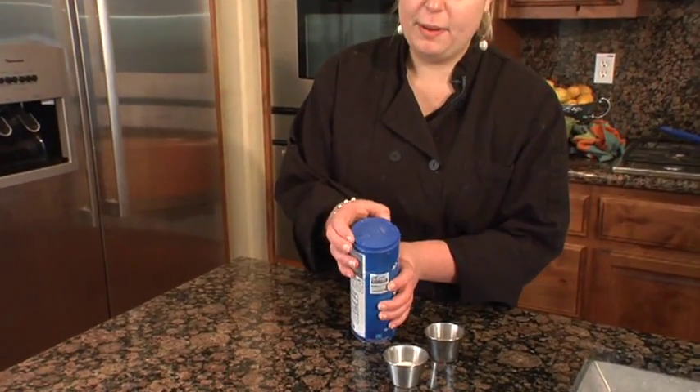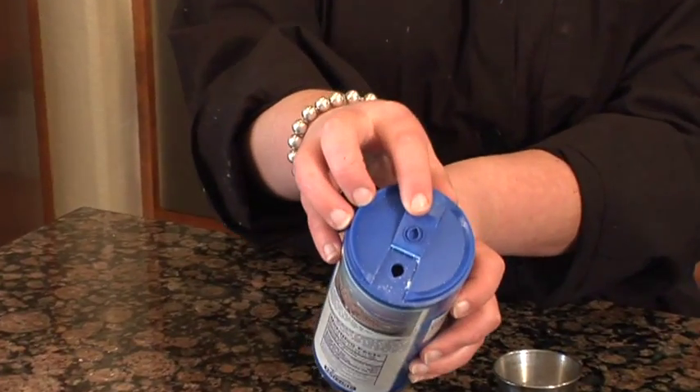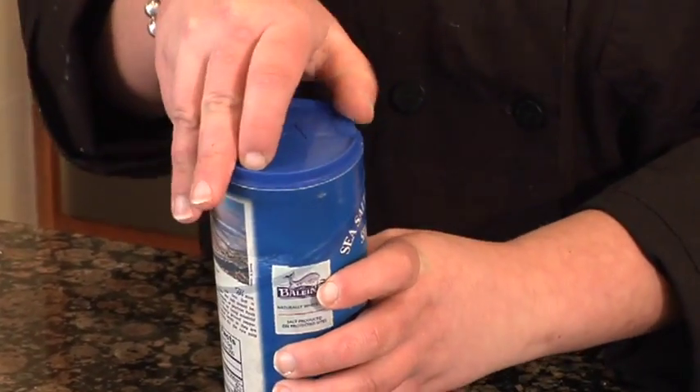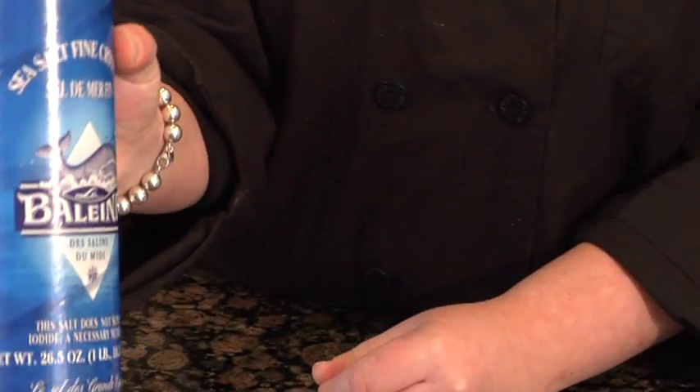Hi, I'm Gabby, and I'm going to talk to you about sea salt. Sea salt often comes in containers like this with a couple of different spouts. One is for pouring — you can see there's a bigger hole. Another is for sprinkling — there are a few little holes. And this is fine sea salt.